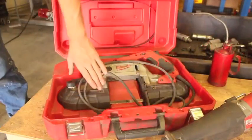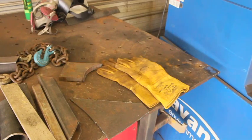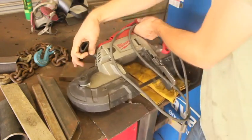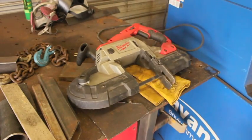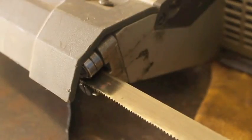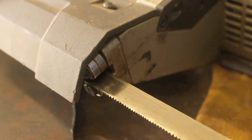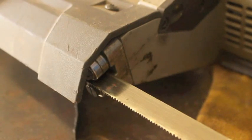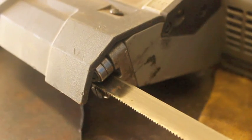I think the first thing I want to talk about is the portable bandsaw. This particular model is a Milwaukee Electric portable bandsaw. I've had it for about two years now and it's been absolutely flawless. One of the cool things I like about this model is it features rubber armor on the outside of the saw, so if this thing gets dropped or shoved off a table, you've got that added layer of protection, which I think is really nice.